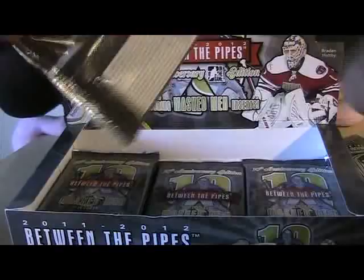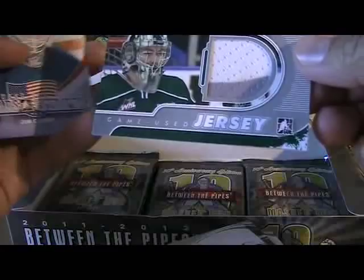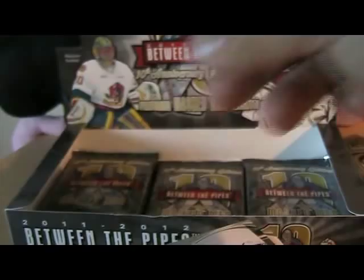Still looking for my memorabilia cards — should be two in here, I think. Let's see what we got. We have a two-color jersey: Kent Simpson, Between the Pipes game-used jersey, two-color swatch, white and gray. Unfortunately I'm not familiar with him, so not a huge get for me — but maybe he'll be a superstar one day.